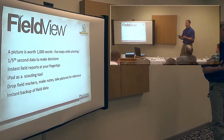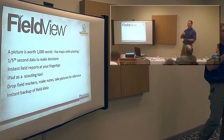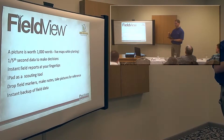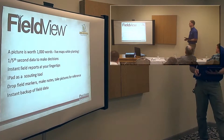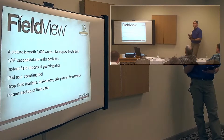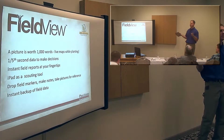Through the season, you always have this with you. They're live maps, so you can go out in those fields and it'll show your current location as you're standing there. I'll show you some screenshots on that as well. You can drop field markers, make notes, take pictures. I'm sure in the future this is going to tie in and sync with Climate.